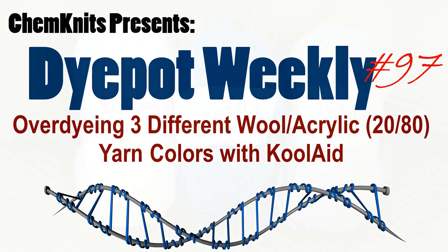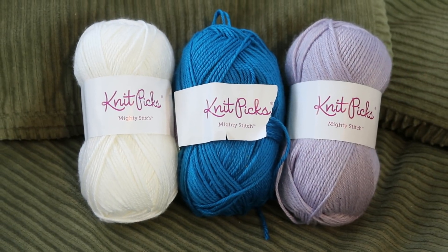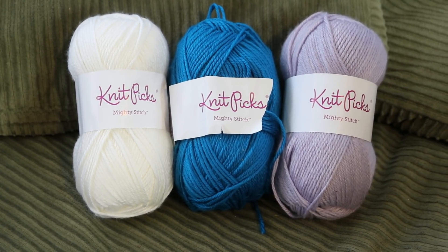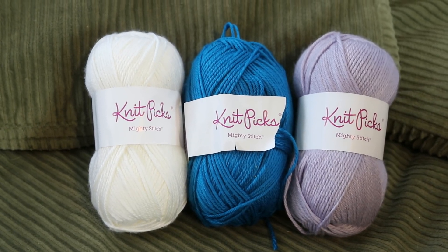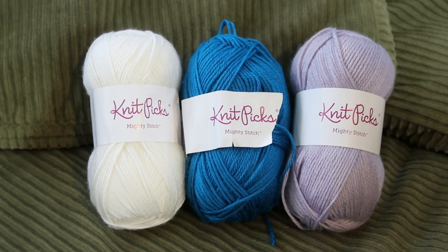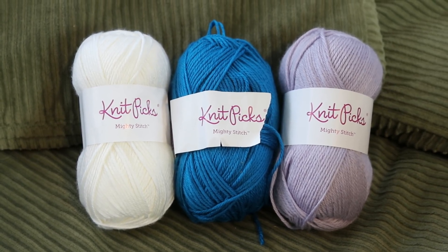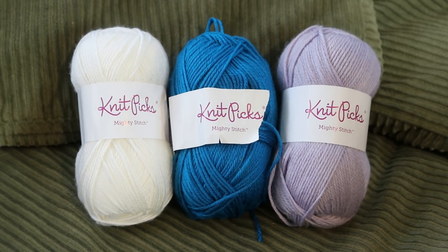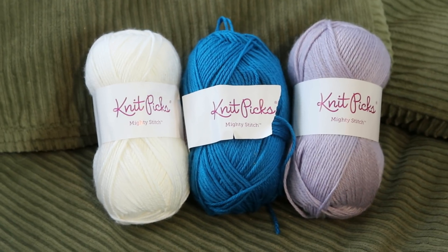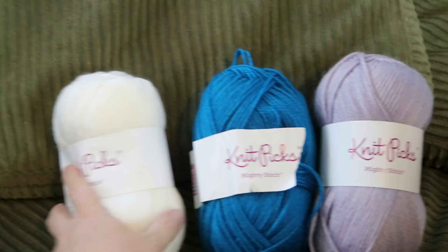Back in the early days of ChemKnits, almost a decade ago, I dyed my first yarn. I started with some 80% acrylic, 20% wool yarn and ran to the supermarket and grabbed some Kool-Aid packets because I did not need that much white yarn. The rest, I guess you could say, is history, but I did not film these really early projects. I am Rebecca from ChemKnits and today I want to take a look at dyeing some of these wool-acrylic blends.